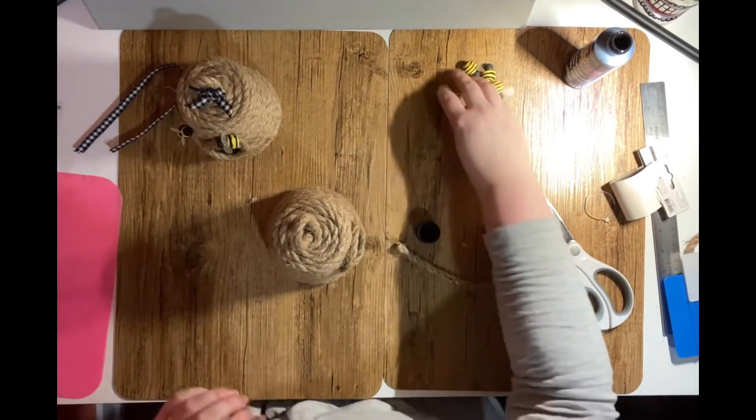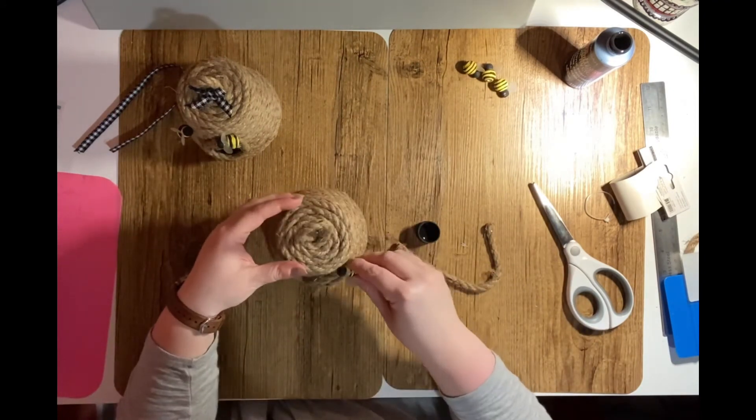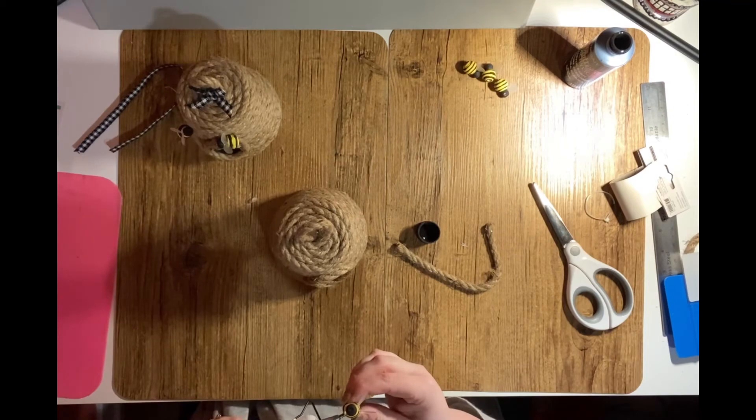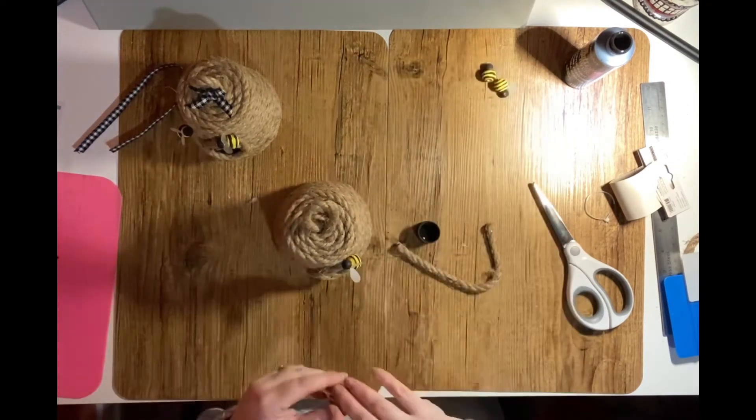The final two steps are just decorative. I add two wooden bees that I made using round wooden beads and scraps of plastic for the wings, and I attach a bow to the top. And that's our finished product!